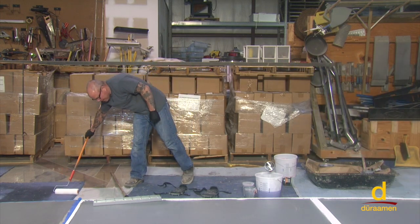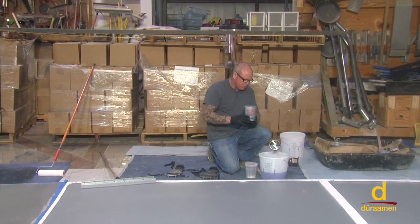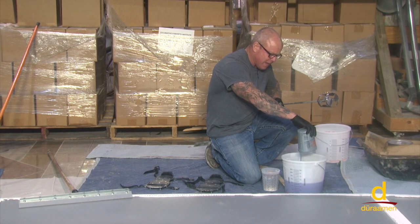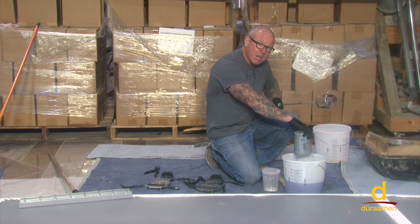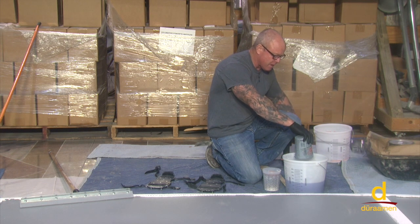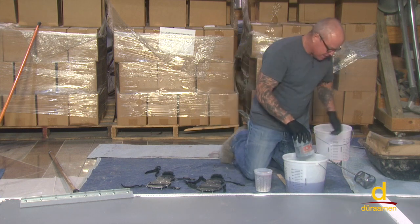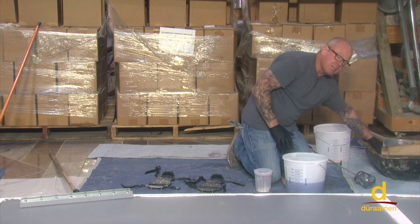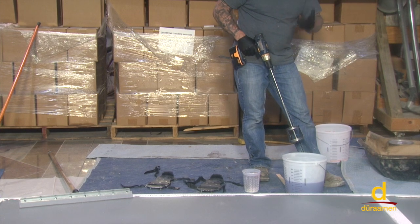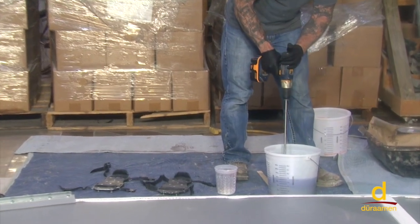We already have one gallon of S26 ready to go. We're going to mix the pigment into the S26 for about one to two minutes. Once that's done, we'll mix in our MMA hardener — we've determined that for approximately 60 degrees Fahrenheit conditions in the warehouse, we're going to mix in four ounces of MMA hardener into the S26. That information is provided in the technical data sheets. When working with these materials, go ahead and protect yourself — wear a respirator.